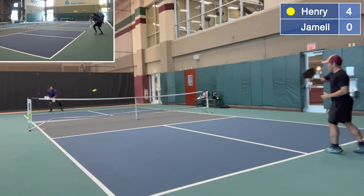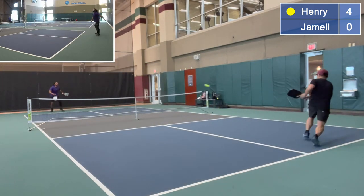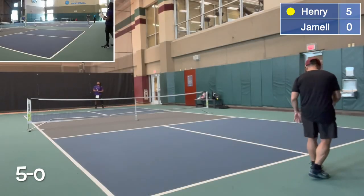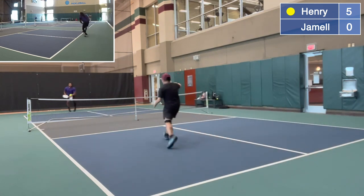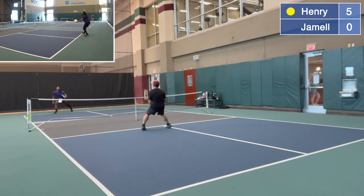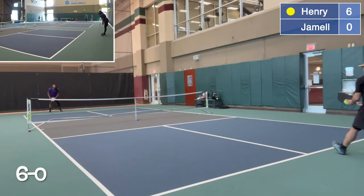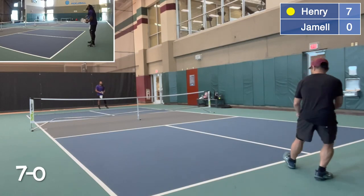Four serving zero. He had the right idea, hitting it away from me. Five serving zero. Placement is always better than power — angle your shot if possible. Six serving zero. Careless mistakes. Seven serving zero.